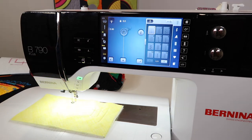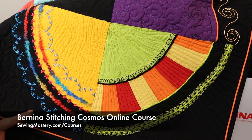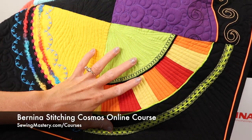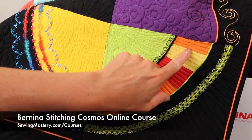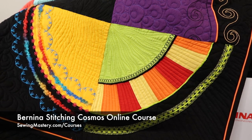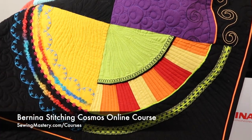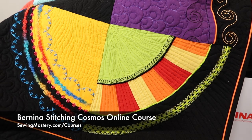I love to quilt all my quilts. It is something I have been doing over the last couple of years. I went from stitching only simple patterns to actually being able to do my own custom quilting, which you do see in a lot of the blocks in our Bernina Stitching Cosmos online course. There are 10 free videos you can watch below this YouTube video. If you love decorative stitches, you will be guided on how to make the ultimate stitch book — that's one of the free lessons you can watch.